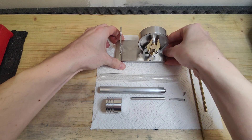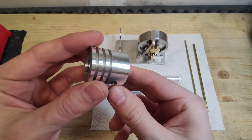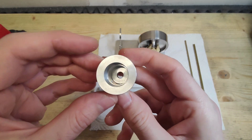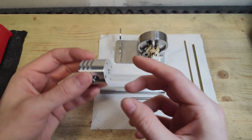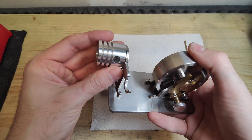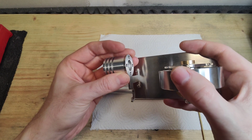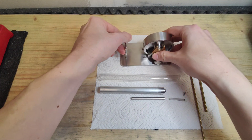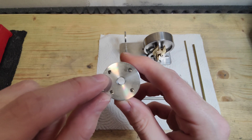A Stirling engine has a hot and a cold side. All the parts you see on the table are for the hot side. This part is the cylinder — a glass tube will slide in from behind, and inside there will be a displacer piston which pushes the air from one side to the other. That's the principle of the Stirling engine.